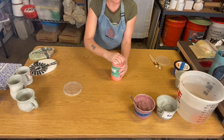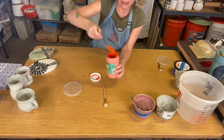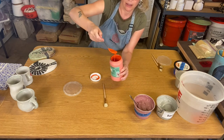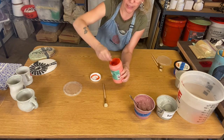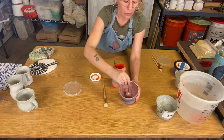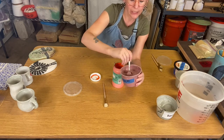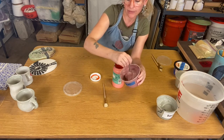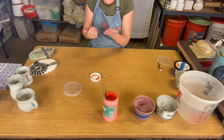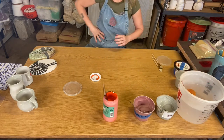Underglaze has a different consistency — it's much more fluid and liquidy. We could make slip more fluid by adding more water and stirring well. Let me show you a few examples of pieces decorated with underglazes.